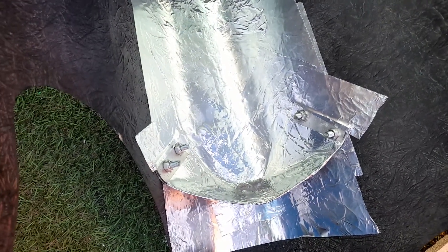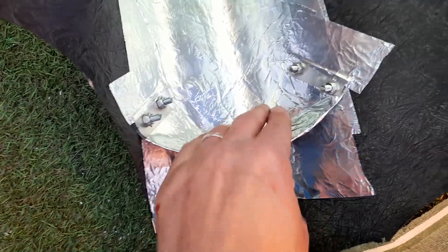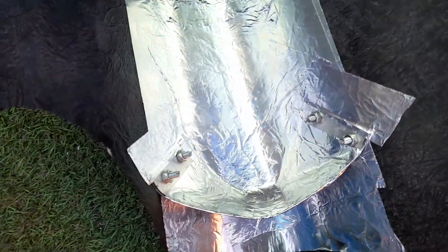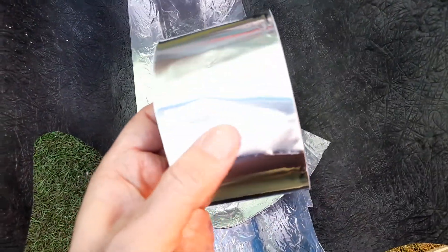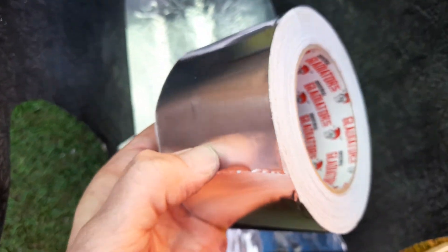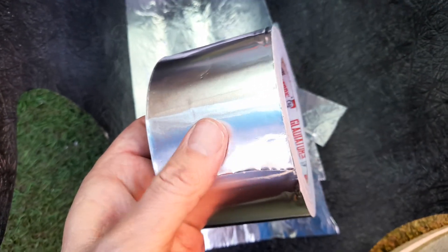You can buy a catch tray that fits inside the belly pans — it's about 40 quid a shot — but with a bit of know-how and using the right materials, you can make your own, and this is talking about an hour and fifteen minutes to do. This is the tape I use — highly recommended for any toolkit. It's very flexible, highly adhesive, quite tough, and heat resistant, so great for putting around exhaust and the bottom of fairings.